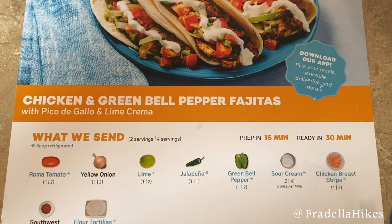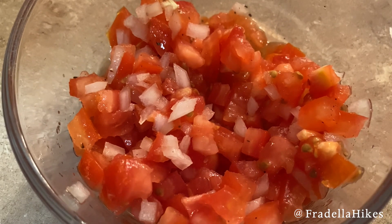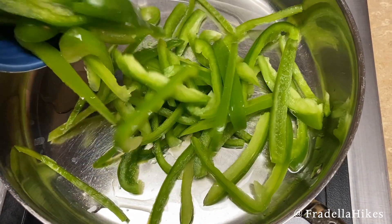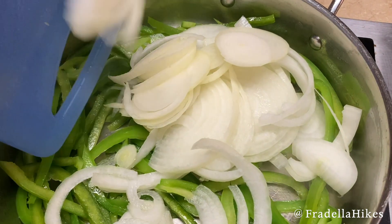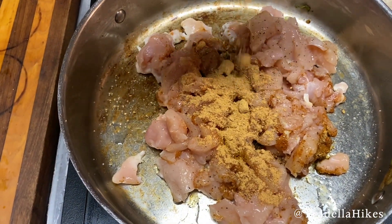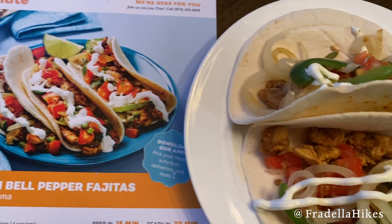The first recipe this week is chicken and green bell pepper fajitas. I've gone through the box and separated all of the ingredients for this recipe. First, I made the pico de gallo by combining the tomato, chopped onion, and a squeeze of lime juice. Next, I added some oil to the pan and started cooking the bell peppers, then added the onions and cooked those for about five minutes. Next, I cooked the chicken and added the Southwest Spice Blend, some salt and pepper. Here are the fajitas — I just put everything together in a tortilla.